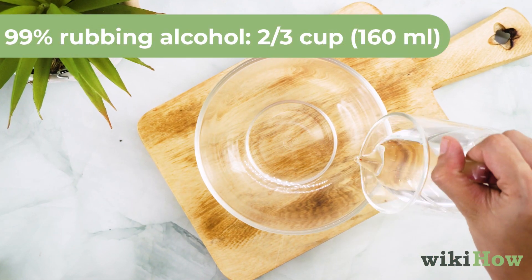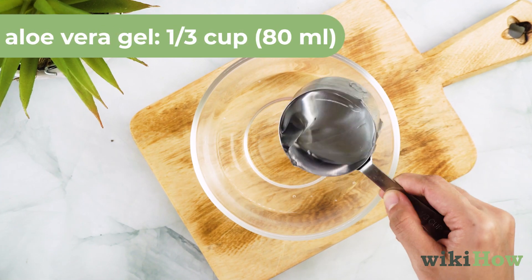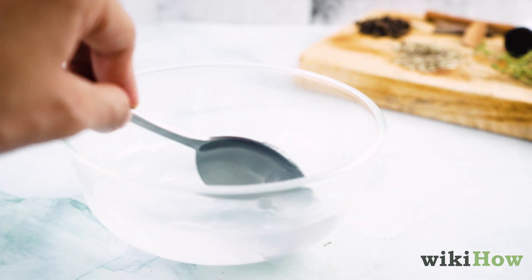Combine two-thirds cup (160 milliliters) of the rubbing alcohol with a third cup (80 milliliters) of the aloe vera gel in a bowl, and stir the ingredients together with a spoon.